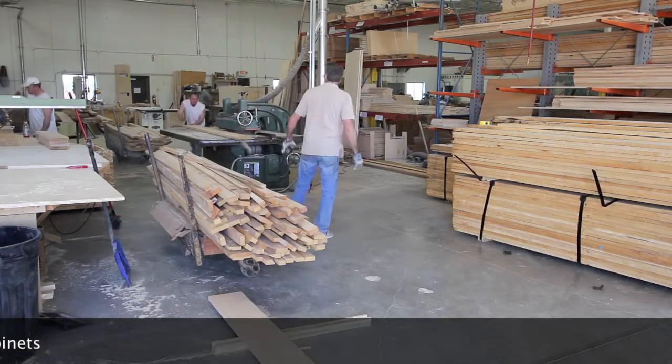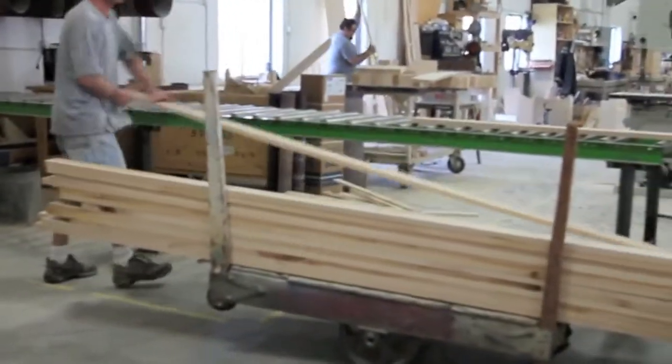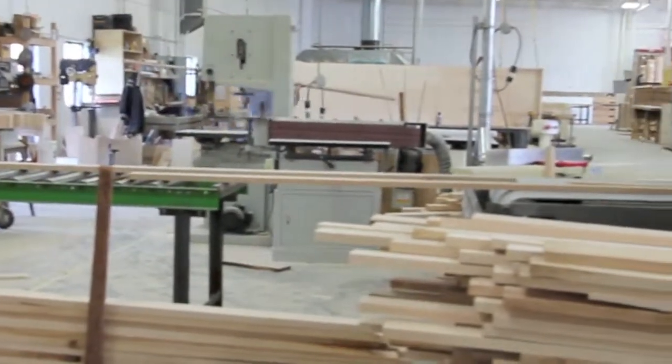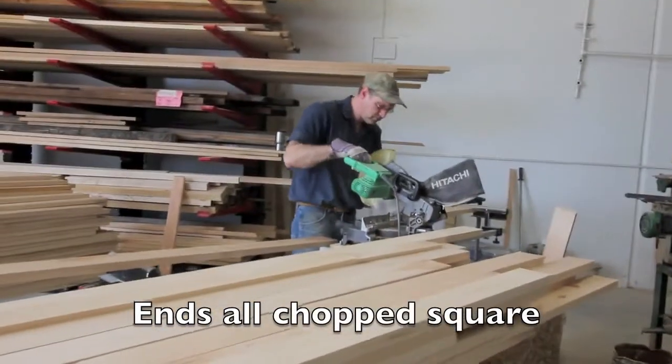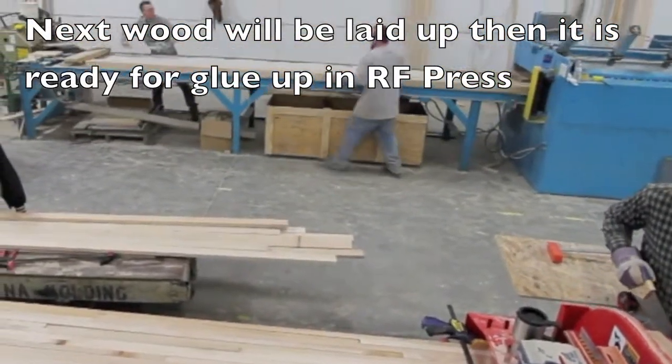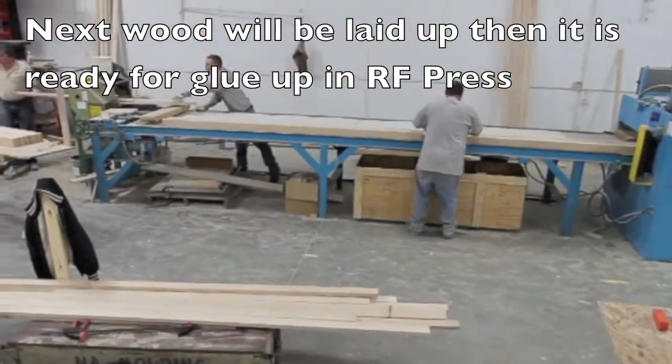After the wood has been ripped to size, it will need to be processed through the planer and then chopped, then it will be laid up and mocked up into dry boards and then transferred over to the state-of-the-art radio frequency press where the boards will be glued up. All of our boards are processed in-house.